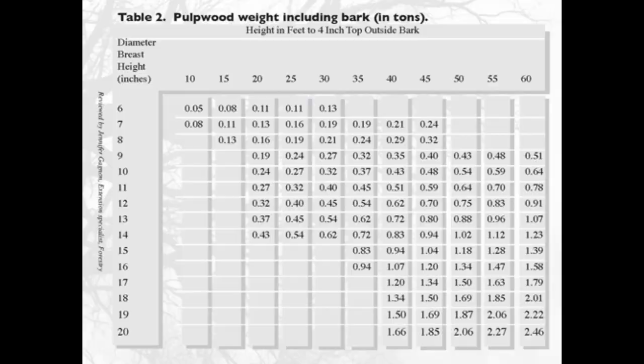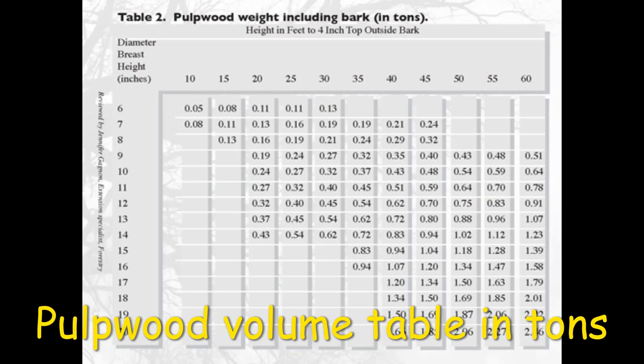Another method of volume used with logs is tonnage — the weight in tons. This saves time from scaling and works best with smaller, lower-value products like pulpwood and chips. Speaking of pulpwood, you can also determine pulpwood volumes in tons from a volume table.